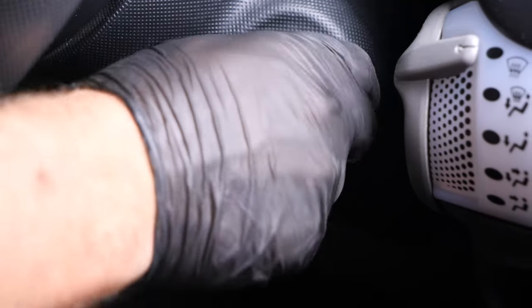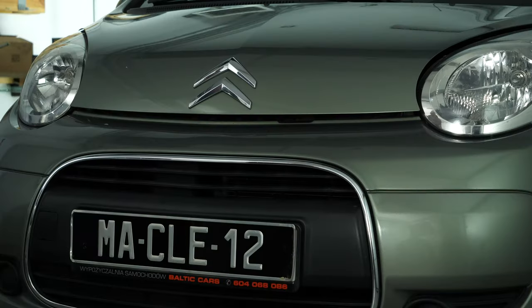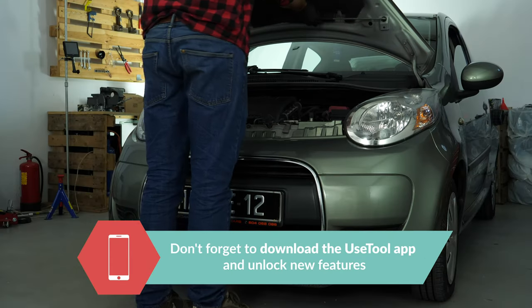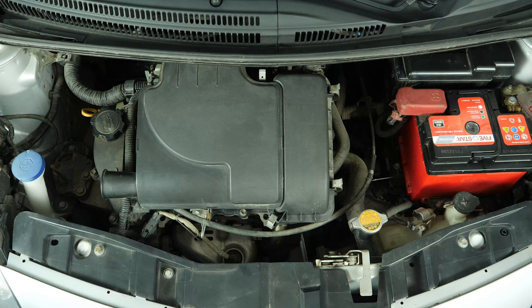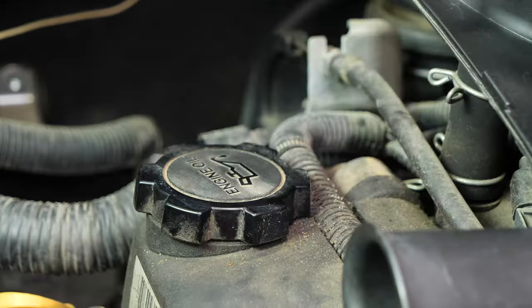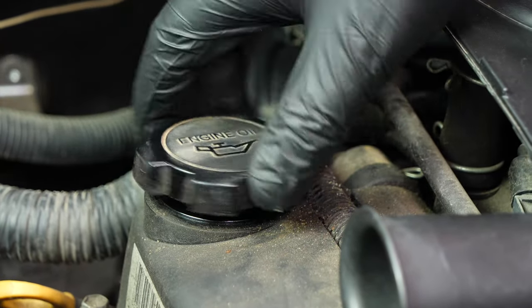Turn your engine off, pull up the handbrake, pull on the bonnet release lever and open the bonnet. Open the oil fill plug — this will increase the oil flow when performing an oil change.